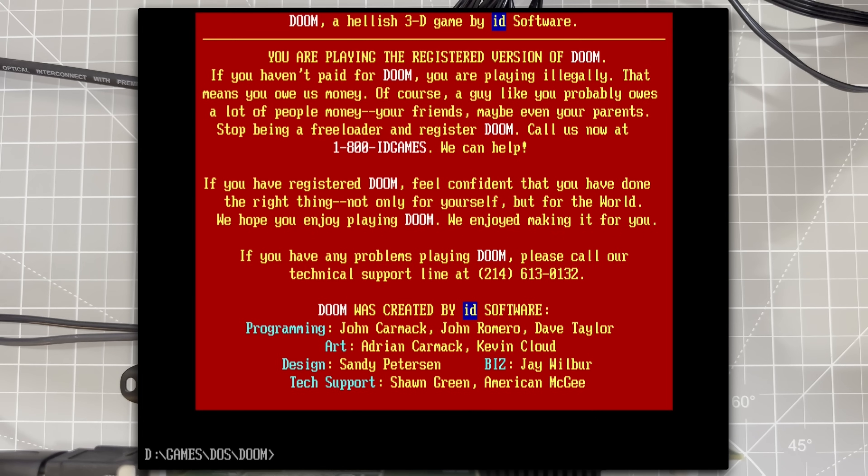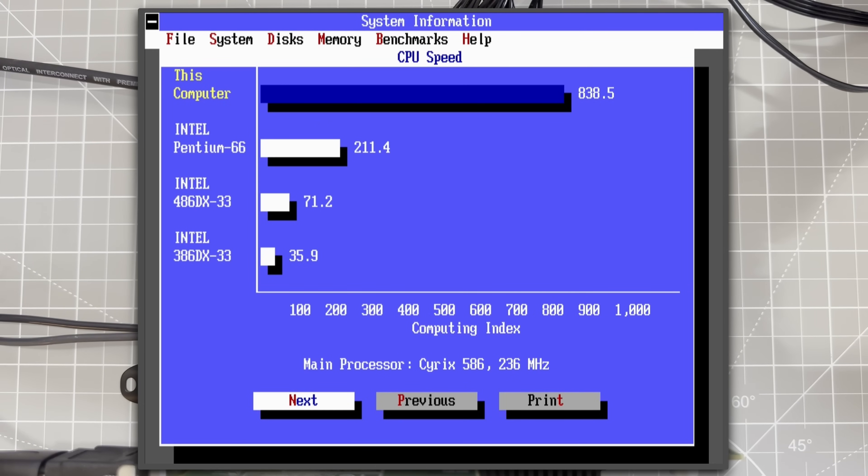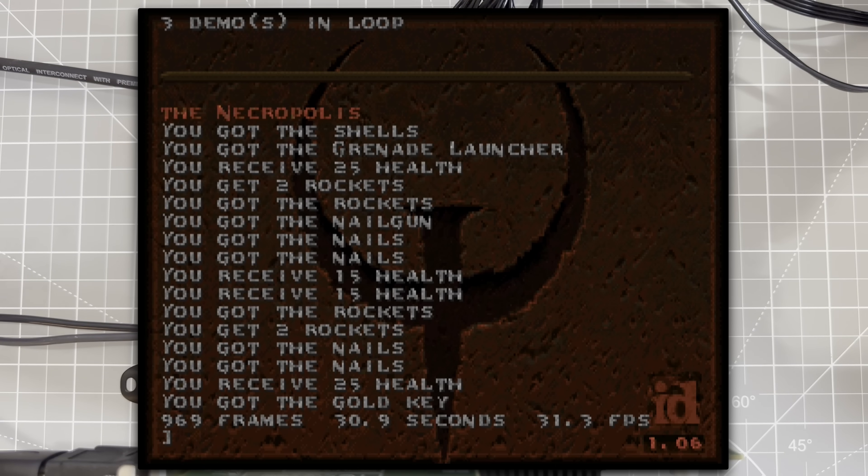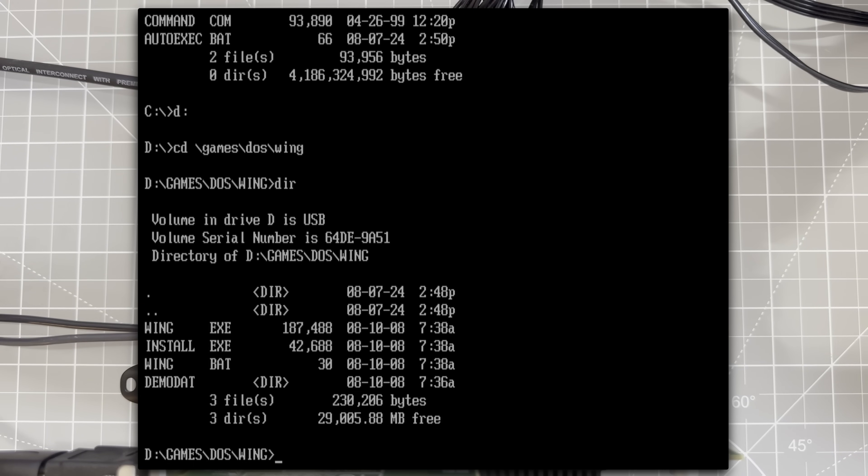The sound works great, but what about performance? How fast is this thing? Taking a look at Sysinfo, we have 838 CPU marks — this puts us way ahead of a Pentium 66, and more than 10 times faster than a 486 DX33. A Doom benchmark at high detail gives us 43 frames per second, and Quake gives us 31. Pretty good.